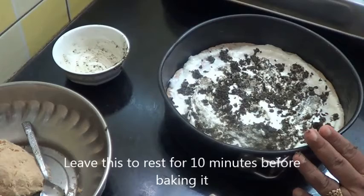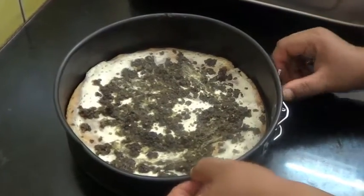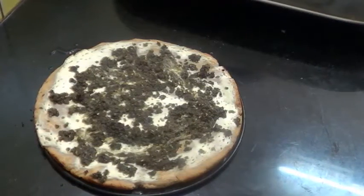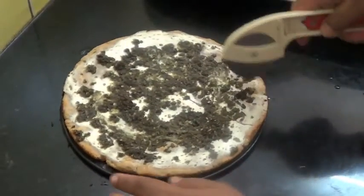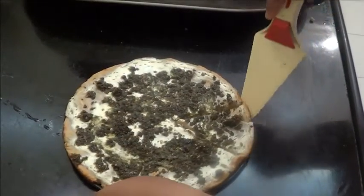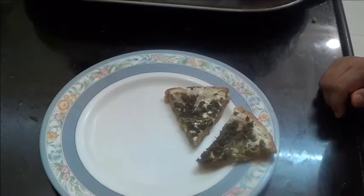Now I am going to bake this at 180 degrees till the roti is cooked from both sides. So here our Labneh Za'atar is ready. Cut this, remove this — so try this very yummy and tasty Labneh Za'atar.